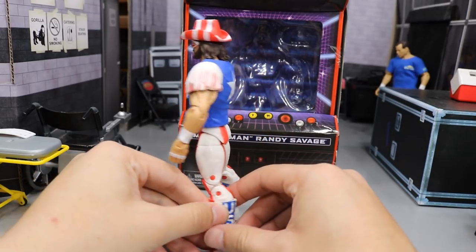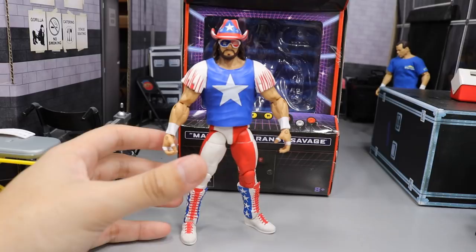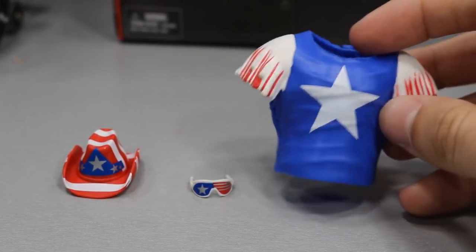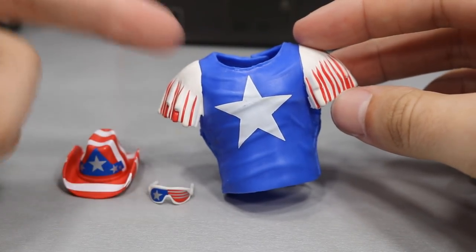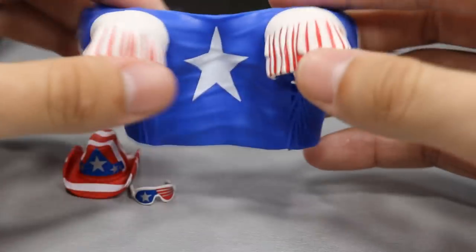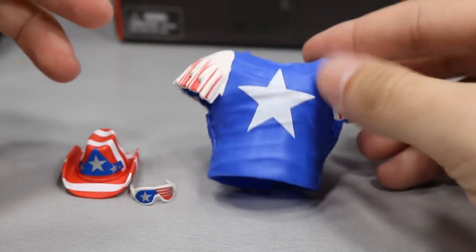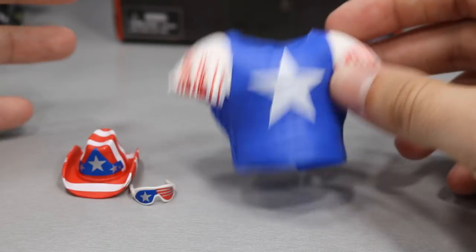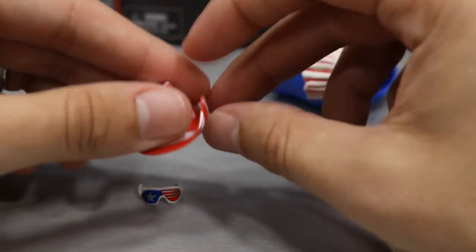We're gonna take a look at his accessories, then a closer look at the figure, give it some comparisons, and then wrap it up. So taking a closer look at Macho Man's accessories — right here we have his entrance vest jacket with little tassels on the end, a big white star in the middle, blue detailing, and white and red tassels. This is made of soft rubber material, it's not very hard, so it actually allows for some articulation — it's pretty stretchy. I would have preferred cloth but I like this a lot better than a long-sleeve rubber jacket where the arms are just stuck out wide, so you can actually pose him with it.